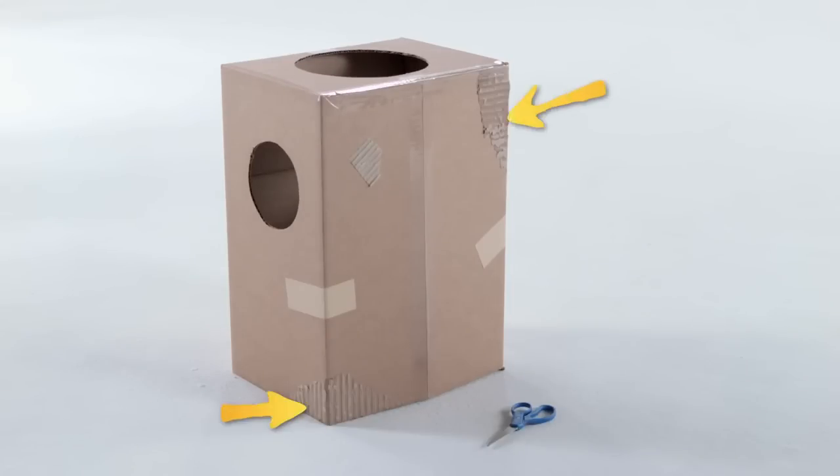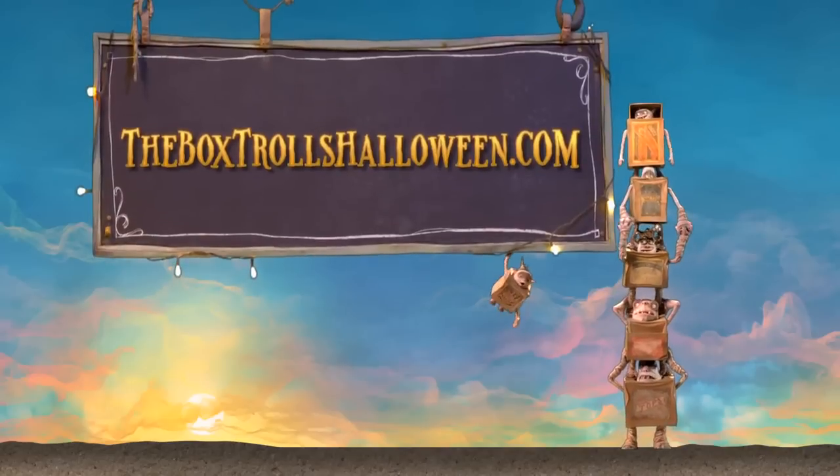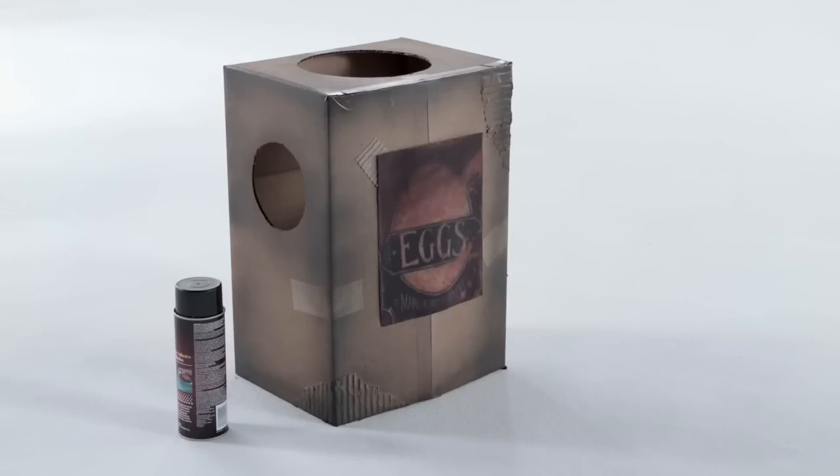To add texture, rough up the corners and glue on some scrap pieces to the sides and edges. Now use the spray paint to color your edges and corners. To add authentic boxtroll artwork, go online to find and print cool images to add to your costume.